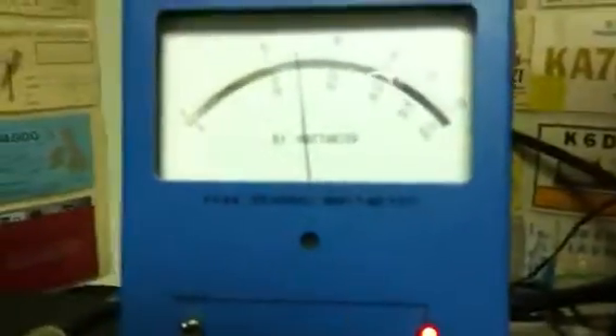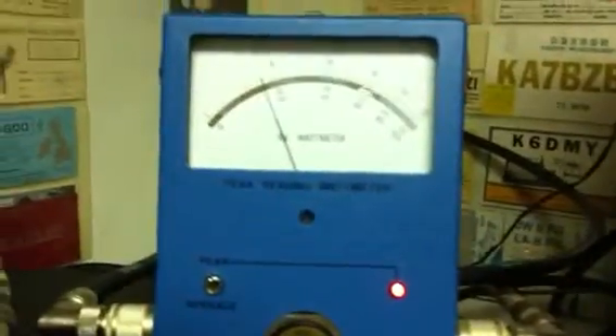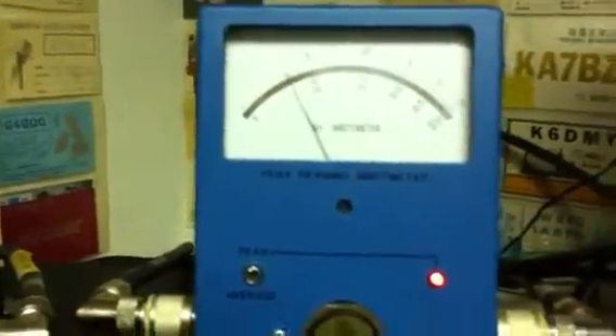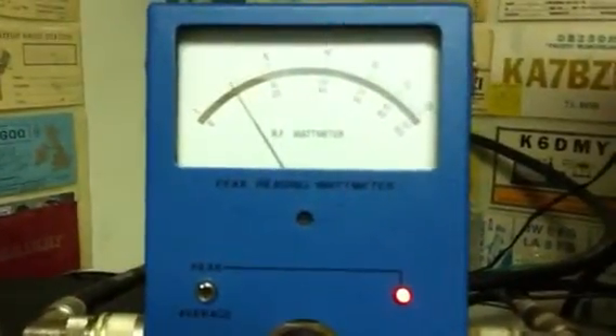This is going to be the picture of the coaxial dynamic meter, 10k meter. It's the 8k ultra, 10k meter, the dummy load. Watch — that's a 10,000th scale at the very top.